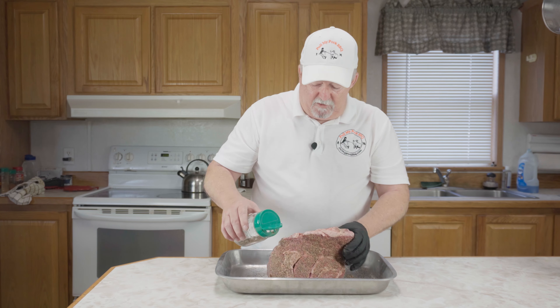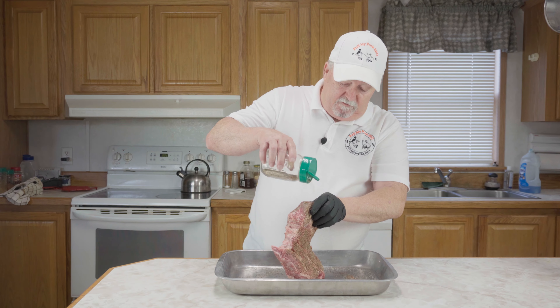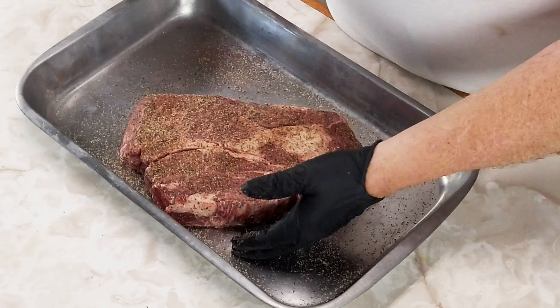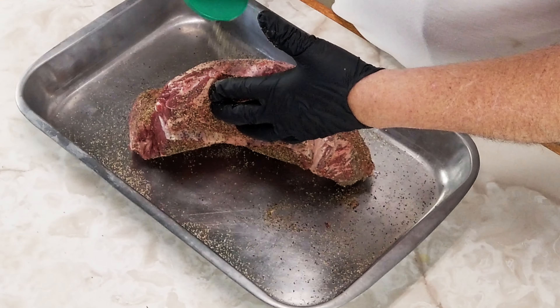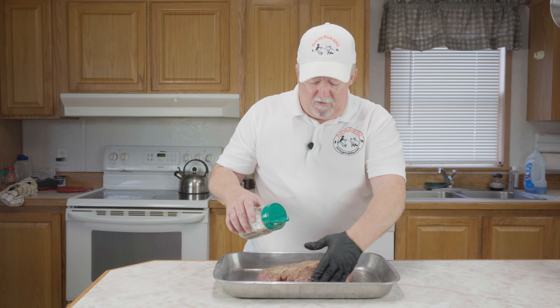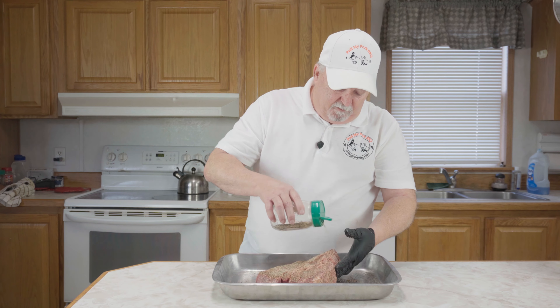It's not going to take near as long to cook this in our Big Easy as what it would on the smoker. The Big Easy is a really good way — if you're going to be frying turkeys with oil, it works wonderful for that. You can do prime rib in it. You can do so many things in the Big Easy.